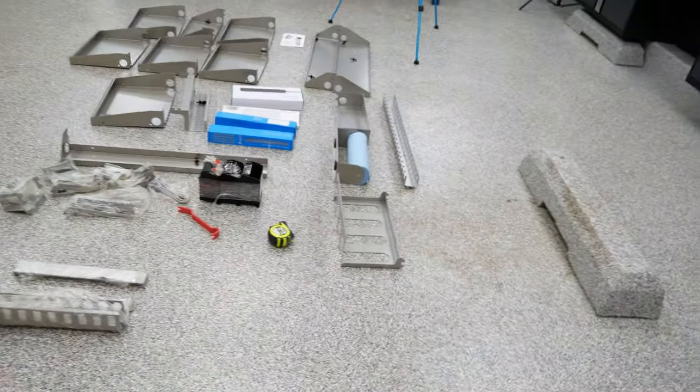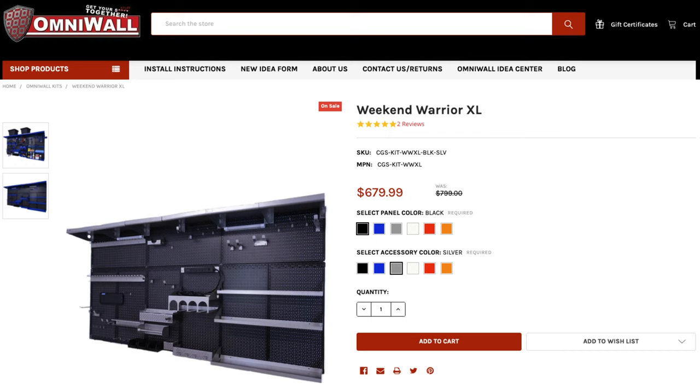Today is part two of the OmniWall setup. Last episode, I received and unboxed the OmniWall Weekend Warrior XL package. I ordered it because I wanted all the parts, or at least a majority of the parts, to see how this works. I don't have space in my garage for the full XL wall assortment, just like the XL Weekend Warrior — I'll put a picture up right now.